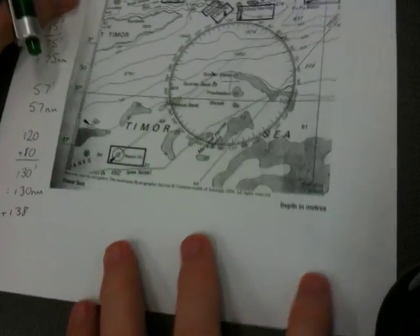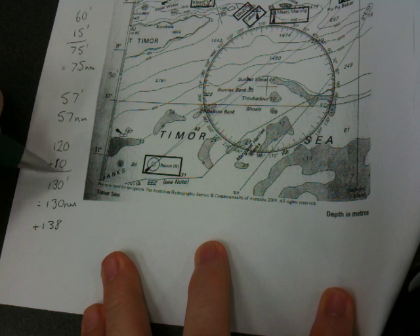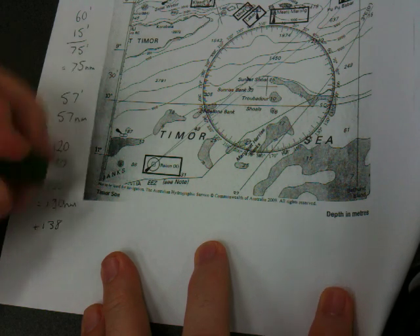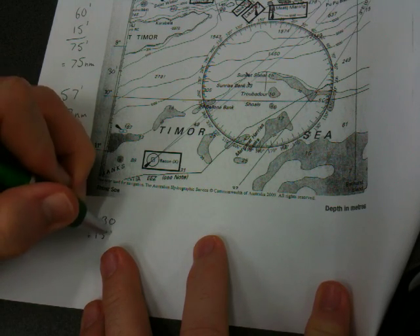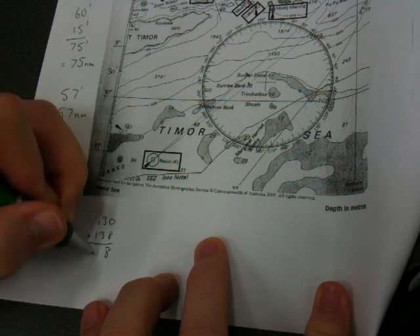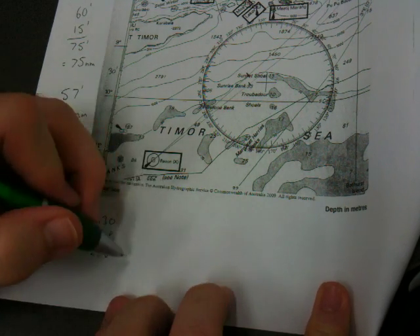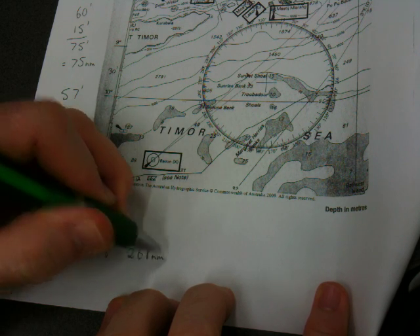Back to our calculations. What we have is 138 minutes for our second one and 130 minutes for our first one. Adding those two together, 130 plus 138 would be 268 minutes, which will then equal 268 nautical miles.